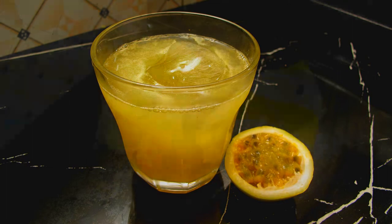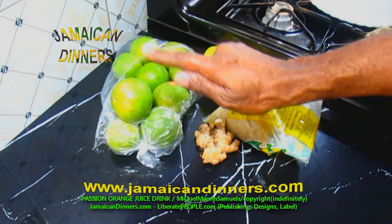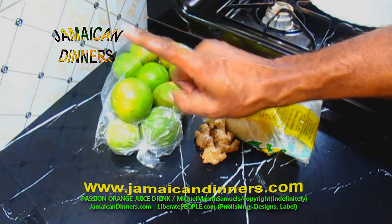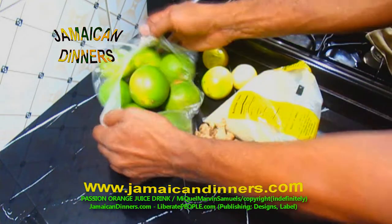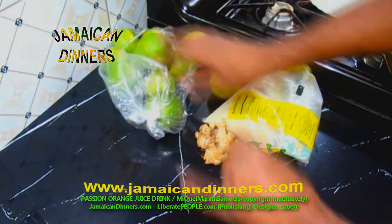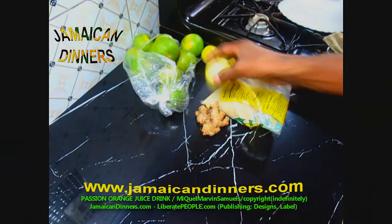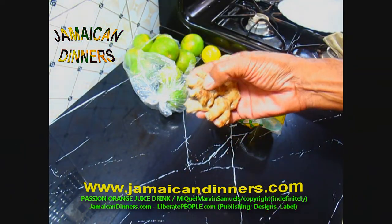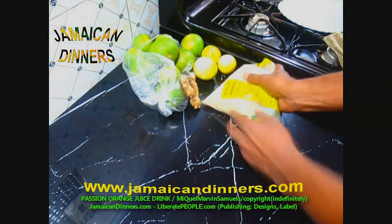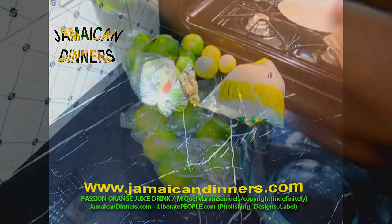Hello, my name is Miguel. I'm going to make for you a passion orange juice drink. You're going to need ordinary-sized oranges — use six oranges — passion fruit, a small piece of ginger, lime, water, and sugar. Visit jamaicadinners.com for the recipe.